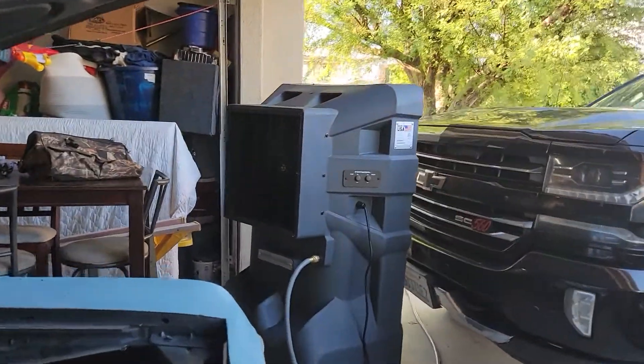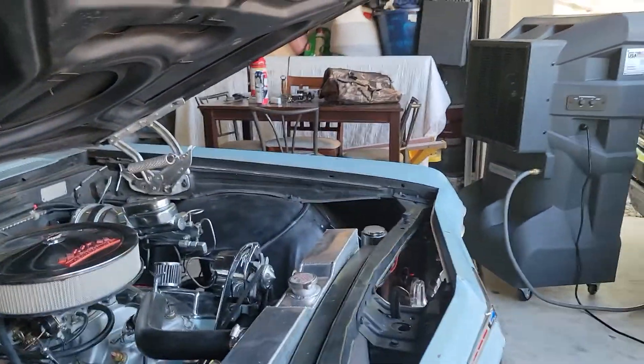I apologize for the noise — that big swamp cooler right there is keeping me cool in this hot desert sun. I wanted to reach out to everyone watching. Some of my videos get a lot of views, some don't — and that's all good. I'm not trying to make money on it, but I do like to circulate these videos to help out the next generation.